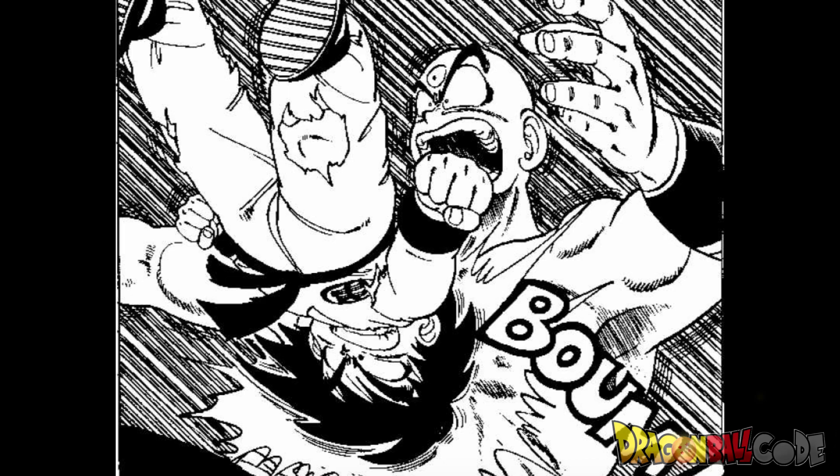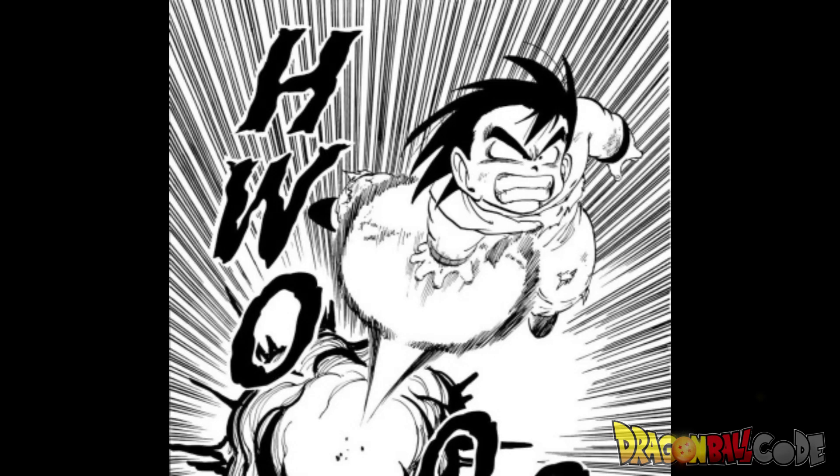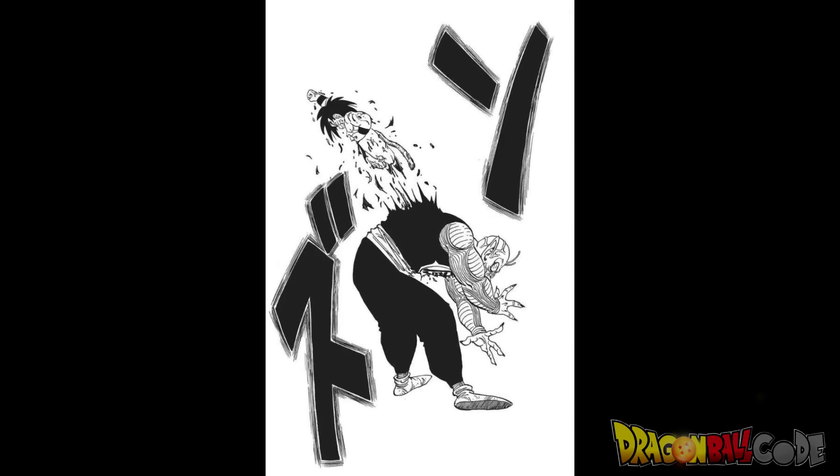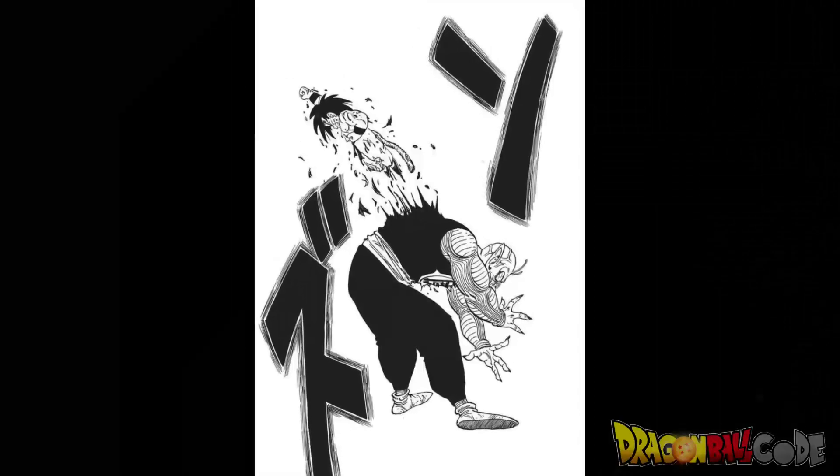Spoiler alert in 3, 2, 1 — and the winner is Tien. And finally his last move is Penetrate. I don't really think that's the name of the move — I just think he says "penetrate" because that's what he wanted to do when he was doing the move, but we will call it Penetrate. He uses one hand to do a Kamehameha, then flies up in the air, makes a fist, and goes straight through King Piccolo.